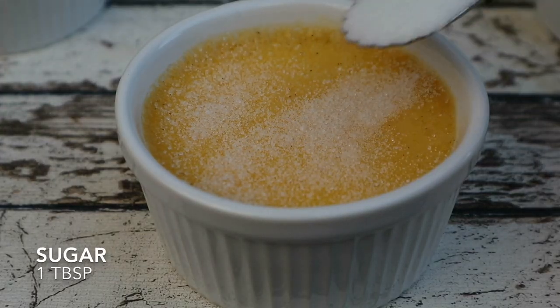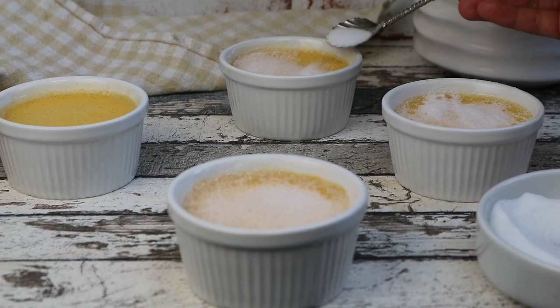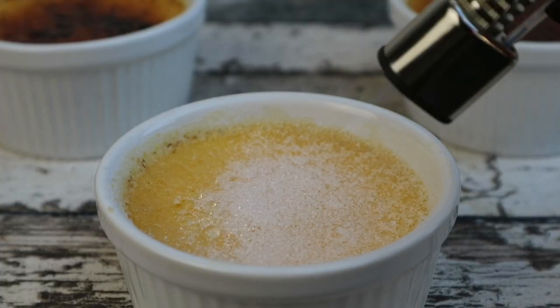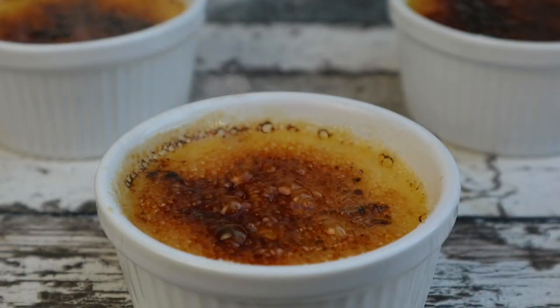Sprinkle a tablespoon of sugar evenly on top. Then broil in the oven or use a kitchen blowtorch until the sugar caramelizes evenly. Allow the sugar to cool until it's hard. And enjoy!